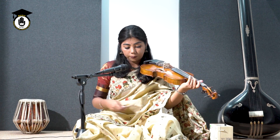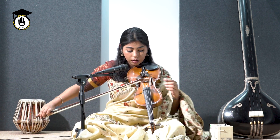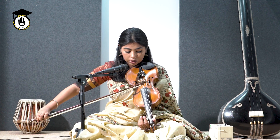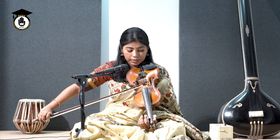Now, hold your violin. Place your bow on your D string, which is Sa. Like this. And try to produce sound by bowing.